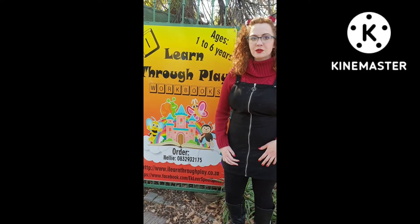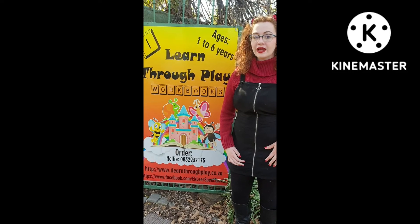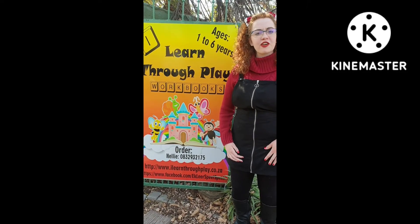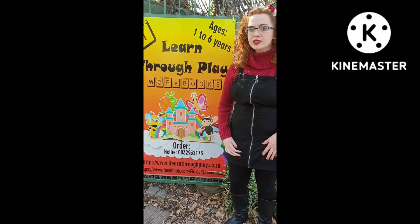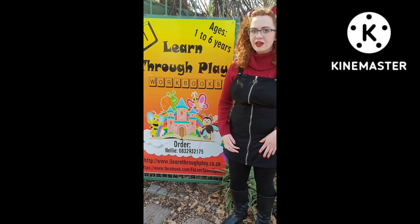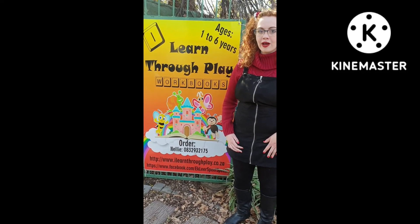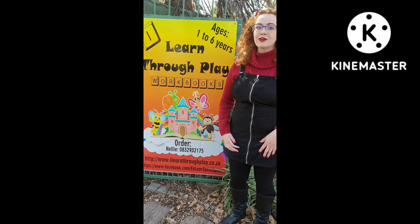Here at I Learn Through Play, our main goal is learning through play. For more information about our range, feel free to WhatsApp us at 083 293 2175, and you can also follow us on our Facebook and Instagram pages. Enjoy your little games to learn.